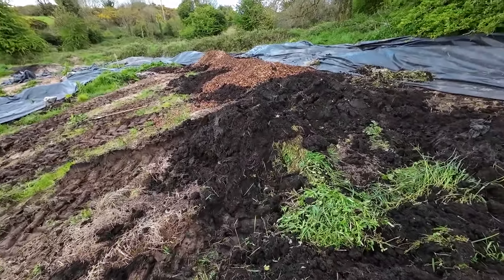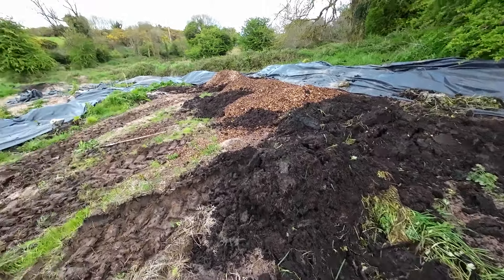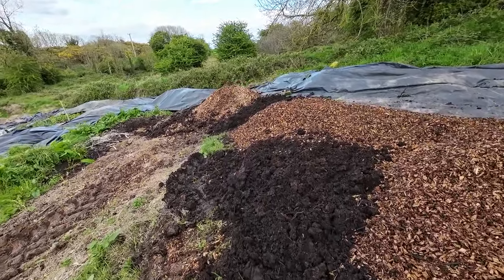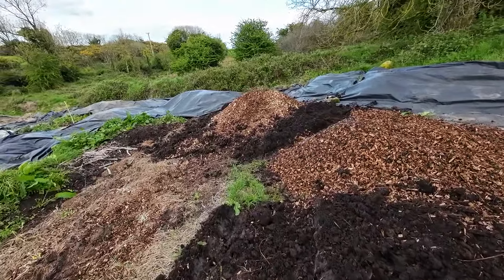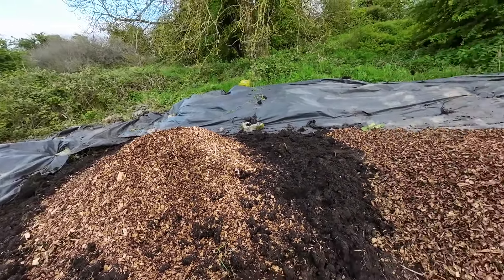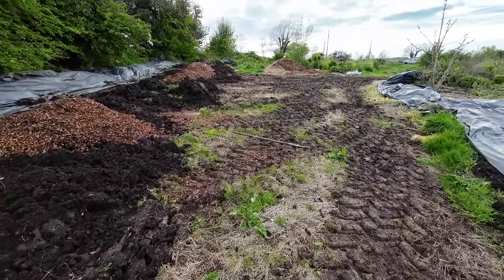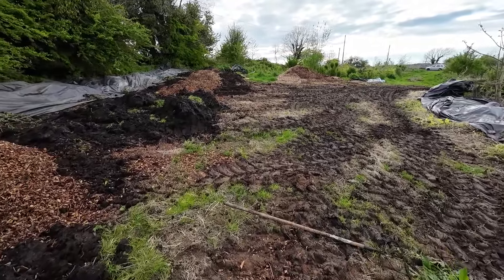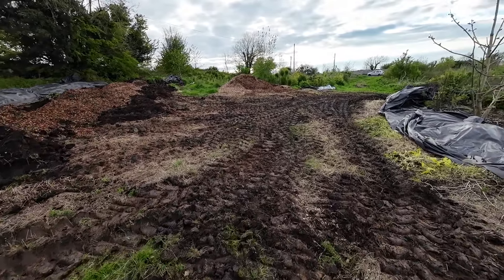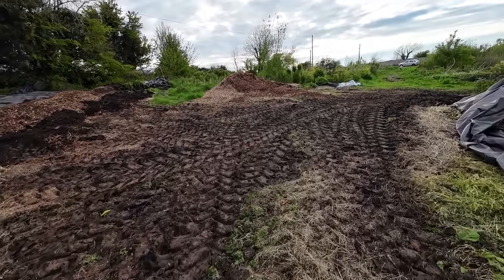Here you can see there was a lot of extra work to remove all those weeds that were growing on the compost piles. We'll probably use a lot cleaner compost next time, because we have a few piles that are not covered with weeds — they were only delivered last December. But this compost here is fairly old at this stage — a year and a half old — and I should have covered it last summer. Definitely a word of advice: cover your compost in late summer, because the grass seeds are flying around and they'll cover your entire compost pile.